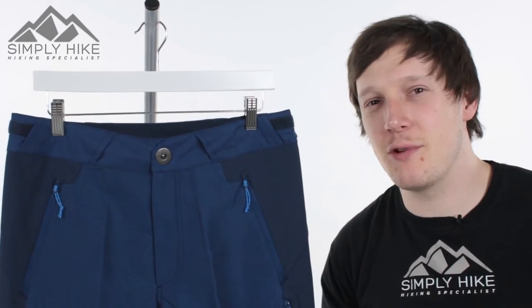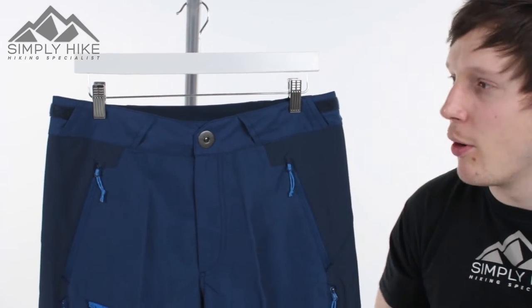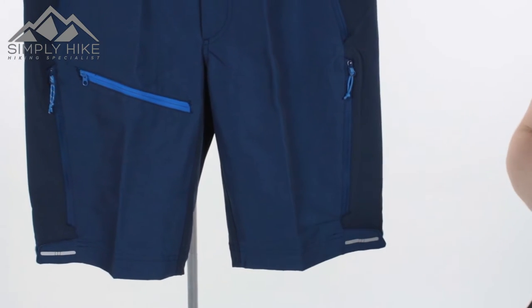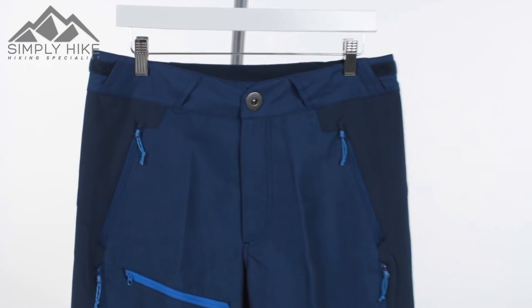Hey guys, welcome to Simply Hike. Today we're going to be taking a look at the Berghaus Baggy Shorts. These shorts tick all the boxes during the spring, summer, and early autumn. They're going to be great for your scrambling, climbing, as well as coastal walking and normal hill walking.